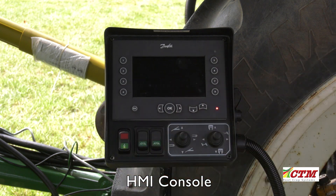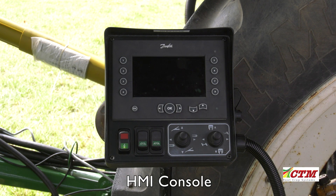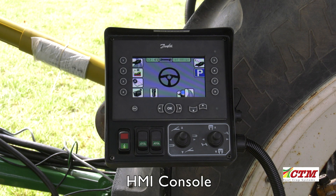Firstly, switch the control box on. The first screen which you will see is just the boot up screen. When finished, the machine is ready to select the desired mode.